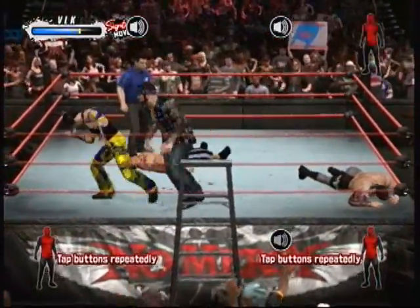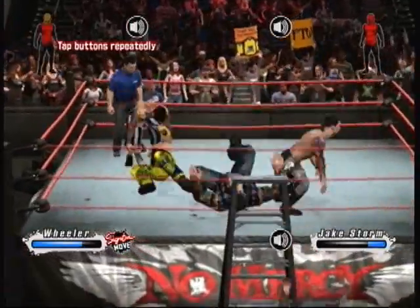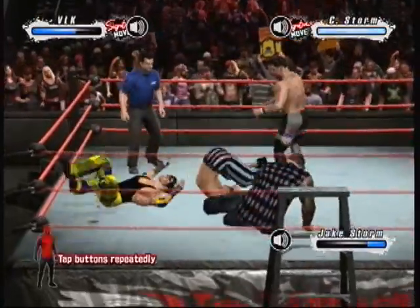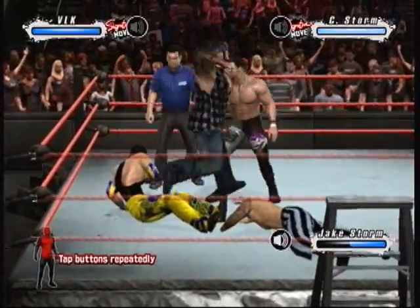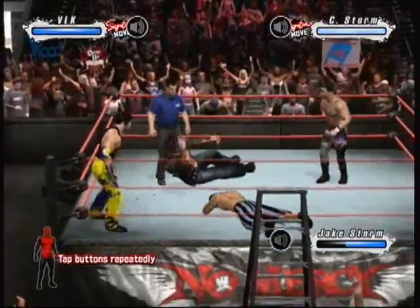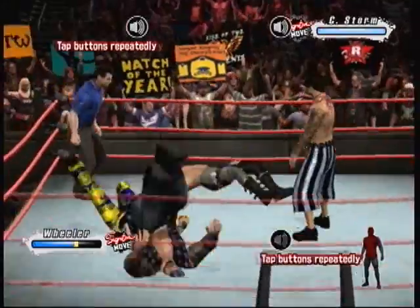What a crushing face buster. That's the way to do it. Nothing like the sight of your own blood — they can find out on you. There's the suplex. What a kick that was.